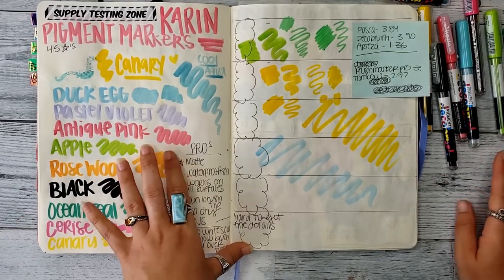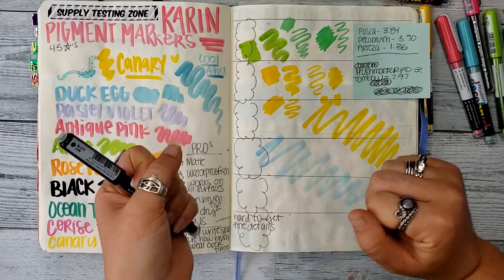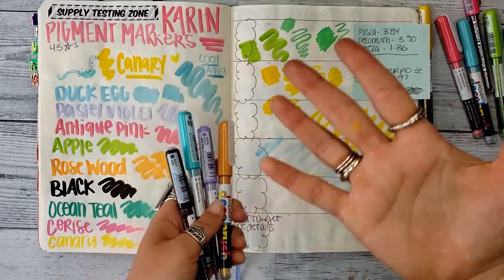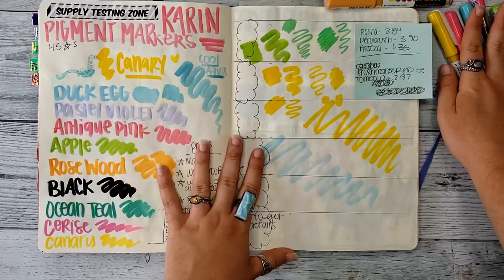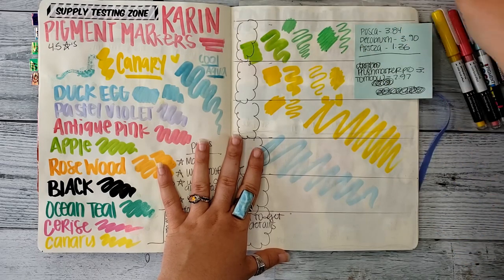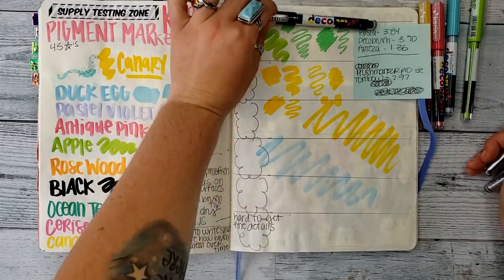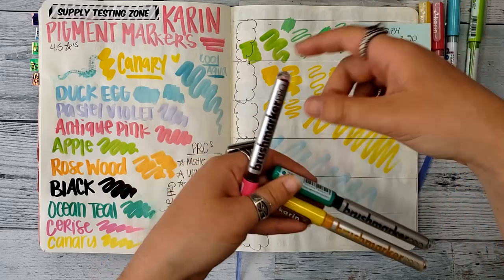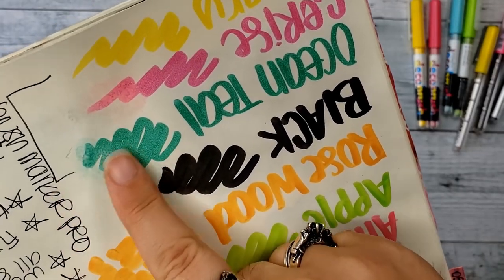Those are my thoughts on the Karen Pigment Deco Brush Markers. At $4 a piece I would go ahead and do open stock, buying colors you know you're going to use rather than a set — unless you have a hard time picking colors. They're an investment but not much more expensive than the Posca paint markers. A quick side note on the Brush Marker Pros: on paper they do move a little with water after they're dry, but not a lot.